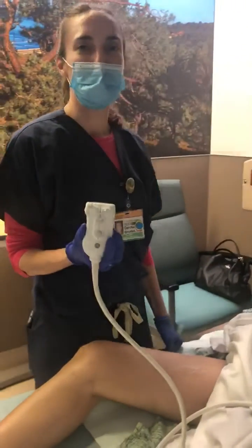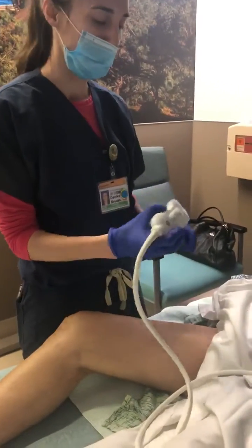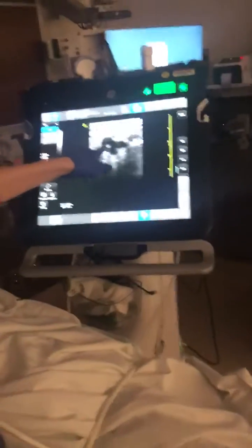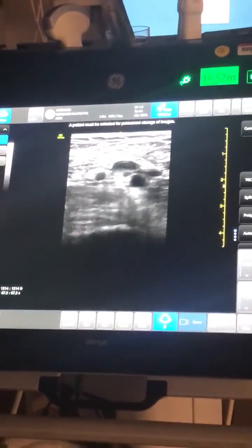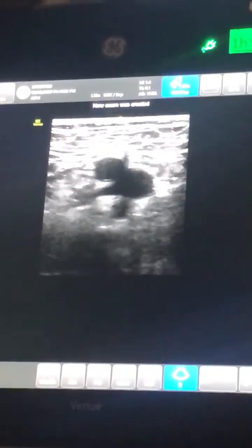Since this is a superficial structure, you'll start off using the linear probe. You're going to have the marker dot always pointing towards the patient's right. We'll want to look initially where the saphenous vein is coming into the common femoral. What you want to do is you want to see when you apply pressure that the femoral vein completely collapses.